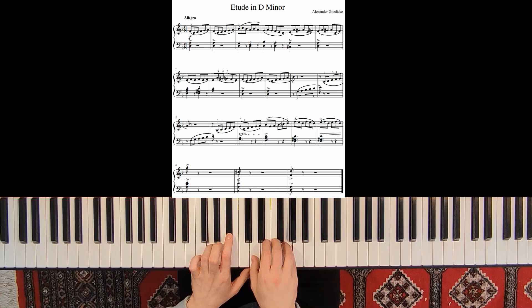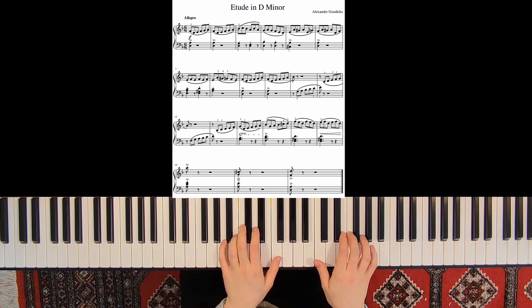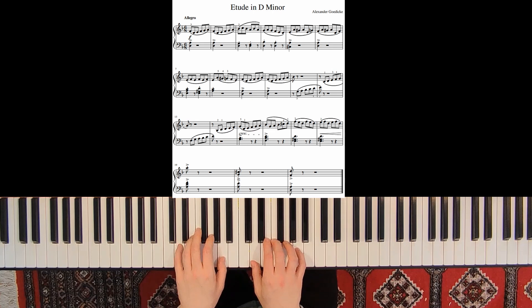Reach this climax point and then come back with the dynamic, then start a crescendo again. The last 3 notes are all short: 1-2-3-4-5-6, 1-2-3-4-5-6, 1-2-3. It's tonic, dominant chord, resolving to the tonic.